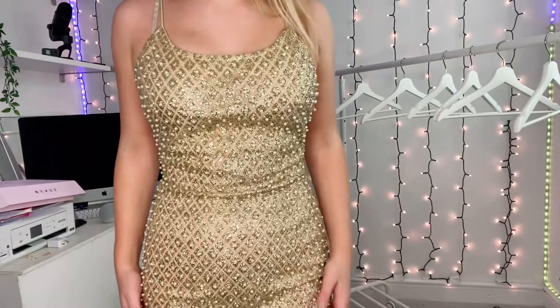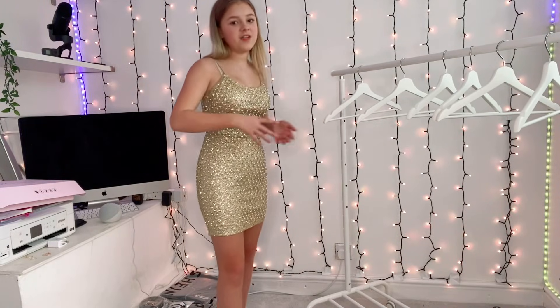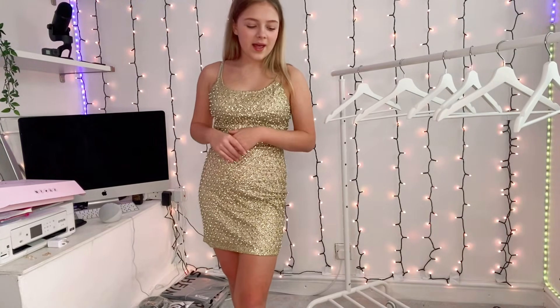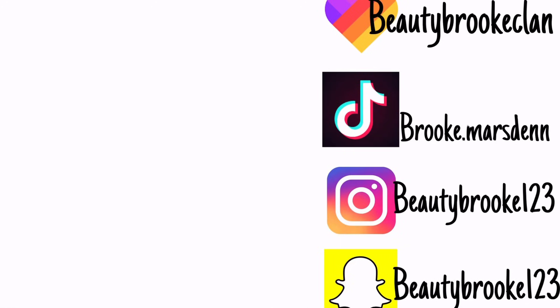That's actually the end of the haul — as you can see, nothing left. I hope you guys enjoyed it. If you did, don't forget to smash that thumbs up and hit the subscribe button down below. I'll see you guys in my next YouTube video — bye!